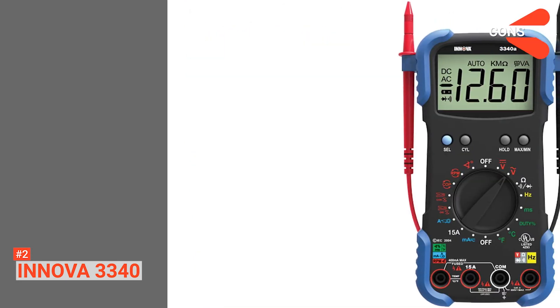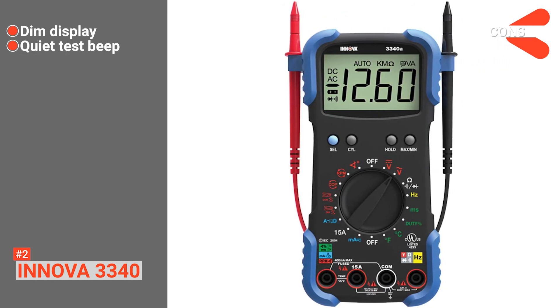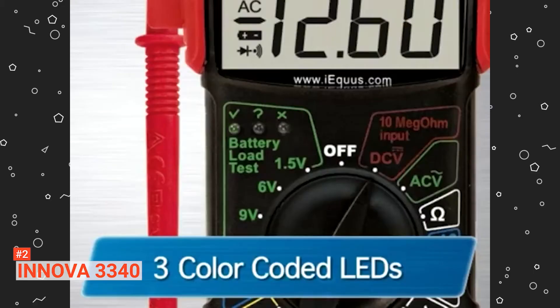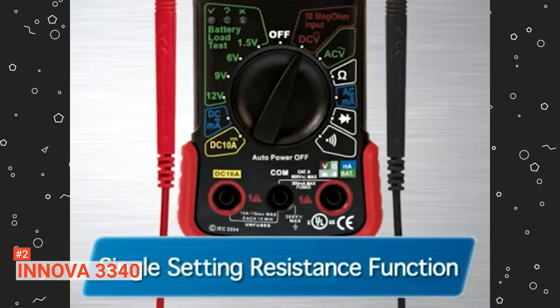Its pros are: it is lightweight, it has a wrist strap and kickstand for hands-free use, and it features auto-zero adjustment. However, its cons are that it has a difficult-to-see screen and its beep for continuity tests is not loud enough in noisy areas. The Innova 3340 Automotive Digital Multimeter is perfect for anyone looking for a hands-free device for safe and accurate troubleshooting of automotive and household electrical problems.